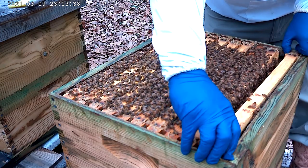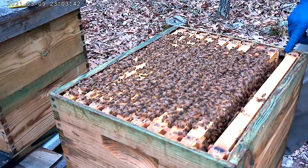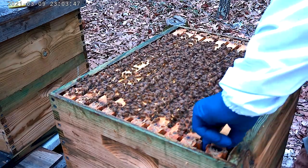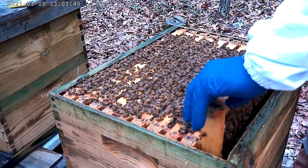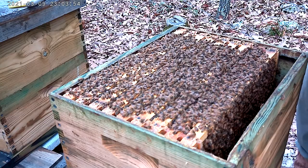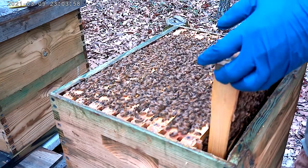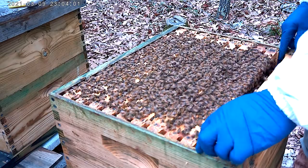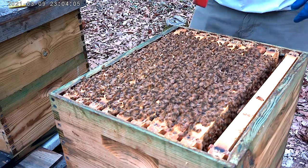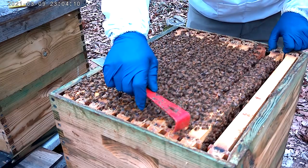Alright, I'll put it up against this side. Did I see any brood? I need to make sure — let me double check. This side's awesome, this side's nice. No eggs. I don't ever have a problem with this side. I really did not need to wear a suit with this one, but I will need to wear a suit for the next one. I'm just making myself comfortable.